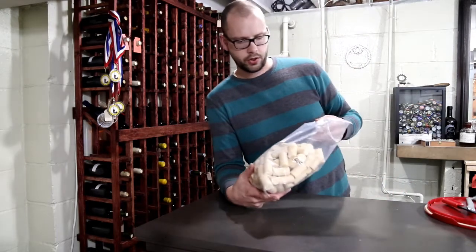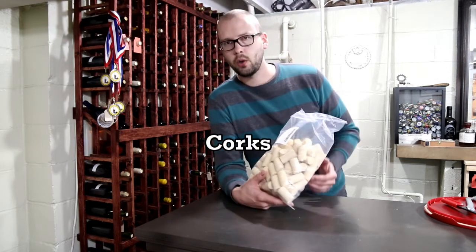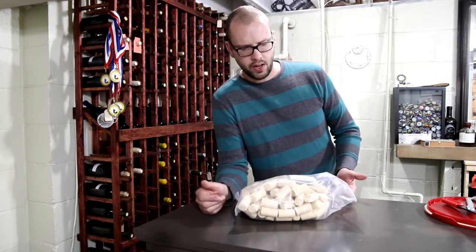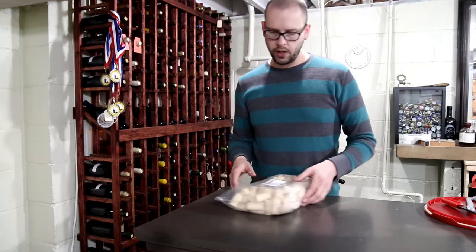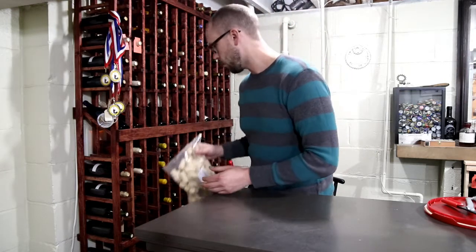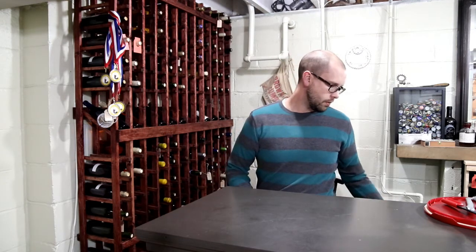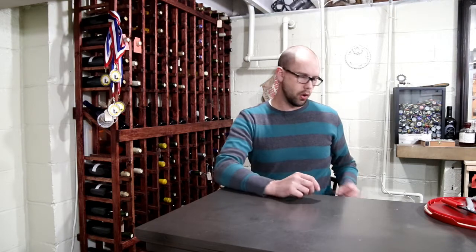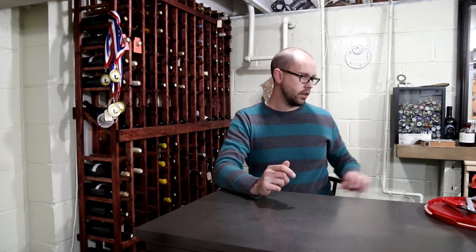Kits generally won't come with corks either. These are Amorkor corks — my favorite. You can get a hundred-pack for about twenty-three dollars. If you're not going to let your wine go for more than a year or so, you don't need that premium a cork and can buy something around fourteen dollars. But if you want to shelf it for two-plus years, that's when you want to step into something like the Amorkor — it's not very permeable, the wine won't soak through it, and it'll last really long without trouble.